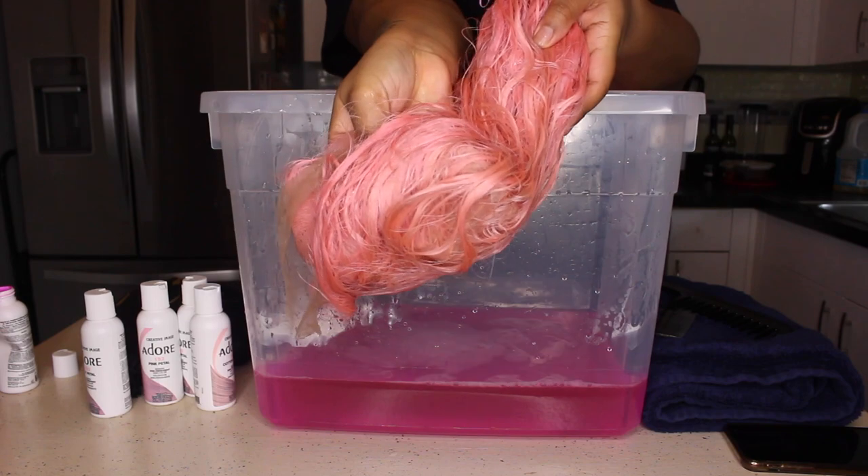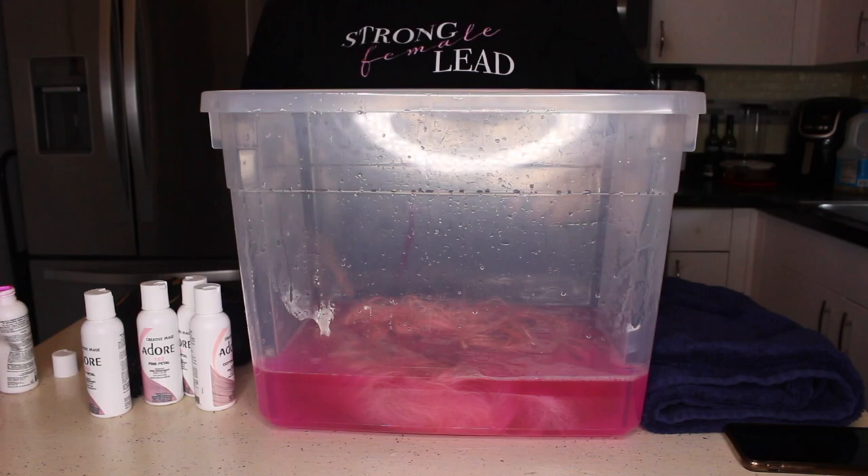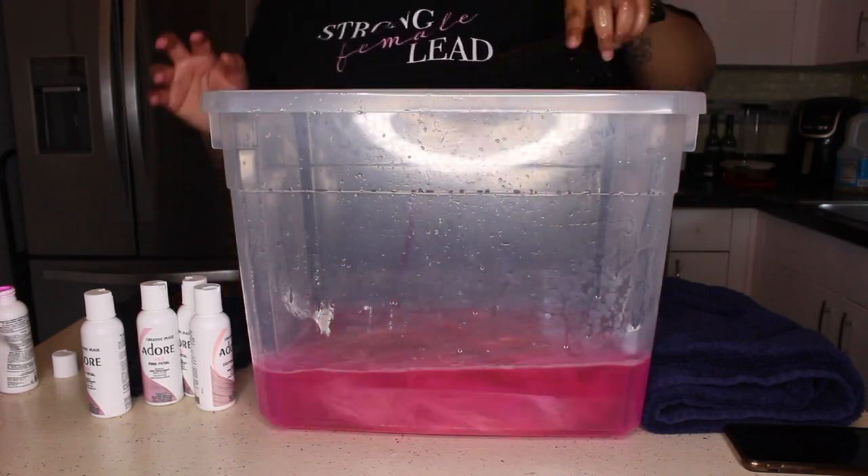There's a light spot in the middle that kind of looks bare, so you want to put that part in first so it gets the pink first, and then continue to mix up the rest of the wig.